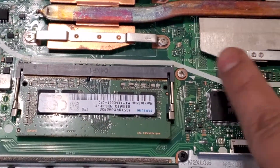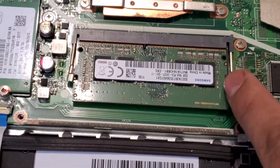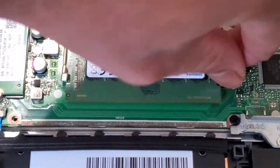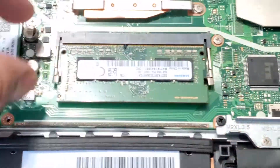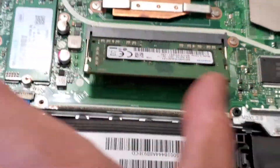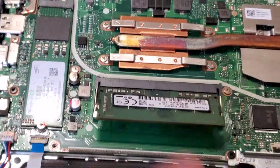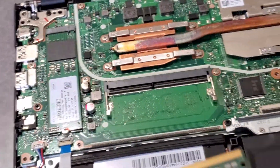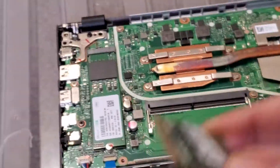Pop this side out. With one hand it's very hard — you need two hands. Pop the clips out and it will rise up like this. Take it out — that simple. And you just do that backwards to install new RAM.